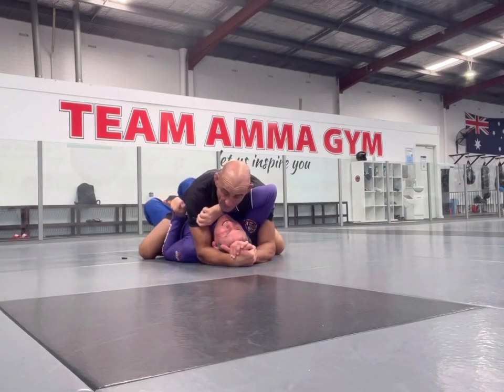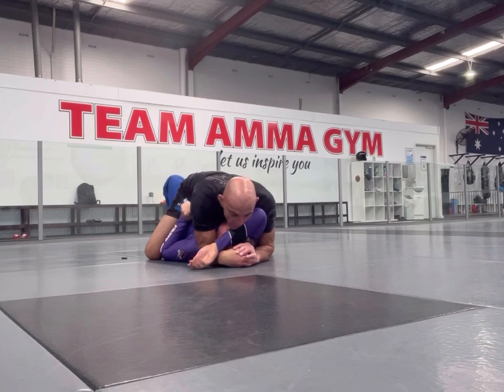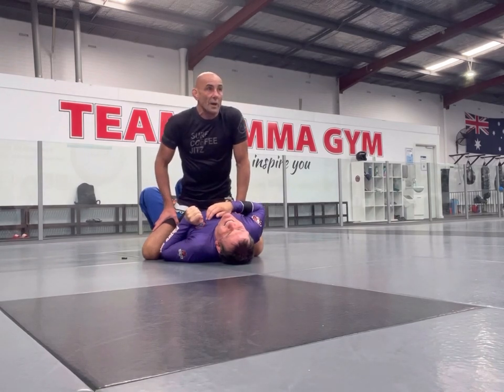So we're going to go to here and allow our partner to try and rescue the arm or move. What you're going to find is that the Kimura starts to pop up quite a fair bit, or the head out pops up quite a fair bit.